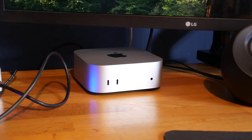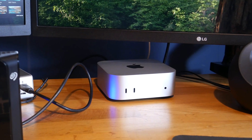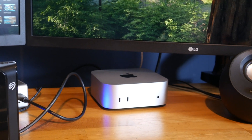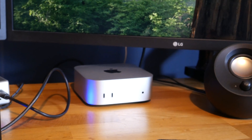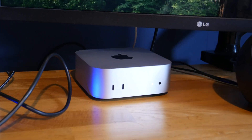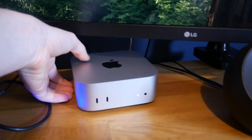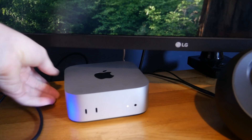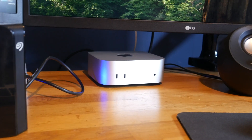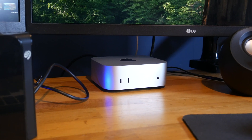Here it is, just sat on my desk — I've not cable managed anything yet and everything's not set up completely properly. There will be a full dedicated video to changing my setup over to this computer. The only problem I have, as everyone complained about when it first came out, is the power button is on the bottom. I think their thought is most people just wouldn't turn it off, but I like to turn computers off. Every time I need to turn it on I've got to lift it up and press the button, which is a bit annoying — but it's not exactly a deal breaker.